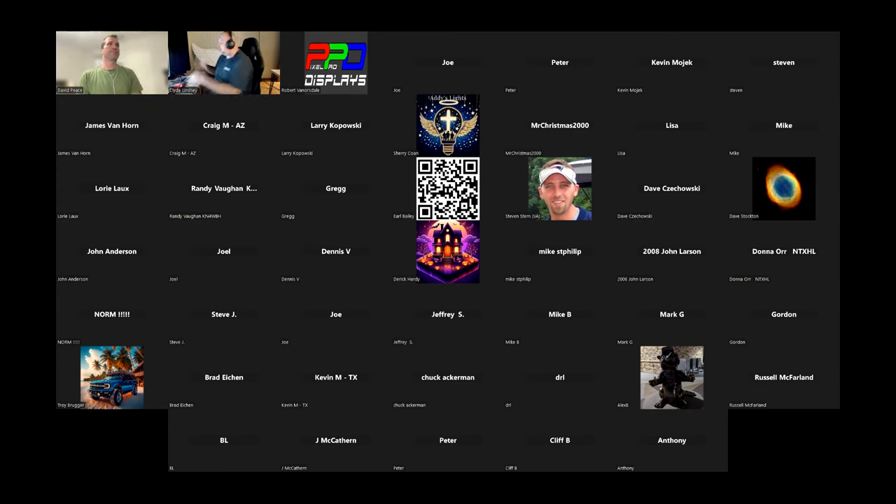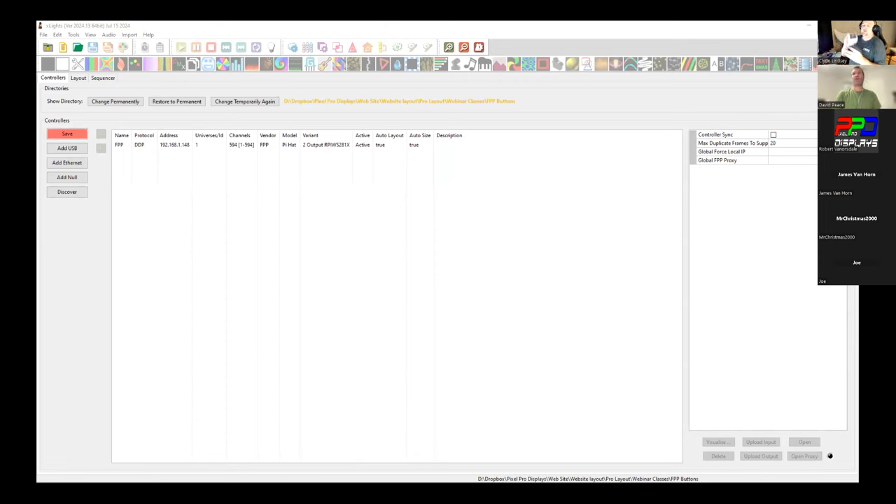We have our wiring up and at least one button hooked up. The goal now is to get the Pi connected to the computer — I've already done that ahead of time. Let me share my screen. Clyde hasn't hooked up the button to the extender node yet, so we'll run it off the hat first. Before doing anything in FPP, if you press the button you should see the LED light up on the In and Out Pi Hat for input 12. It certainly does — perfect, you're all wired up.